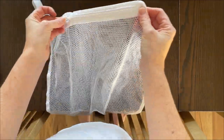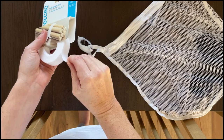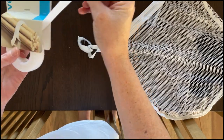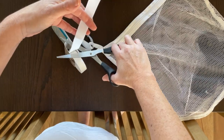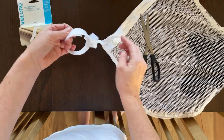Before you ask how I attach the delicates bag to the laundry basket, I'll show you. I bought this little Velcro strap at Walmart — it's almost like a little strap and you cut off the amount you want, so it's great because you can customize the size. You just cut off a little piece and wrap it around the straps.